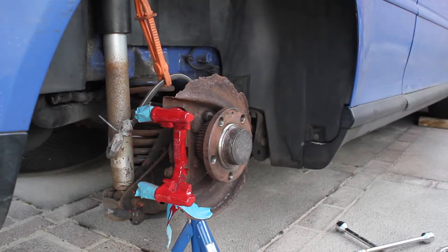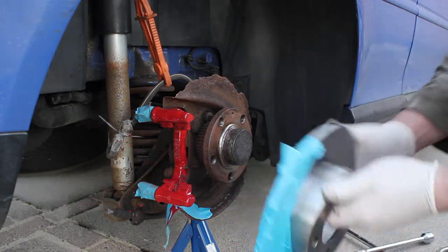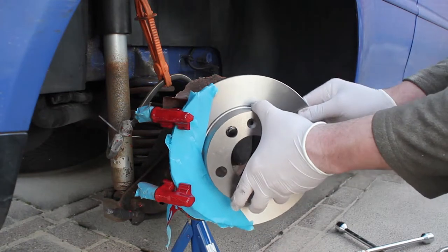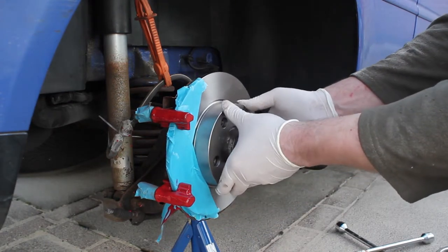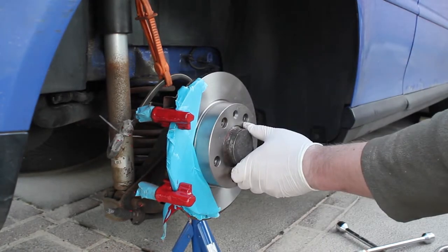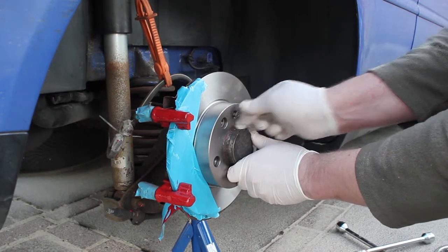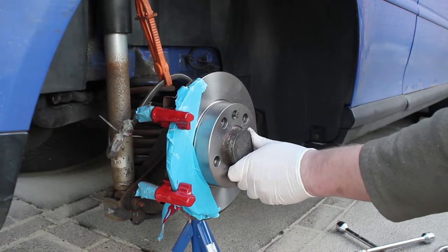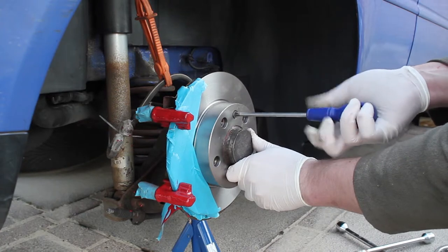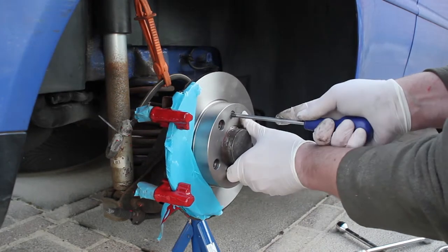I covered the disc with masking tape as well because the paint wasn't quite dry on the carrier — this was more of a time thing as I use the car daily and this was being worked on over the weekend. I've got a nice clean shiny new disc, just popping it on while being careful not to get paint on it. Any bits of paint hanging down a couple of weeks later just got snipped off — it really didn't matter.